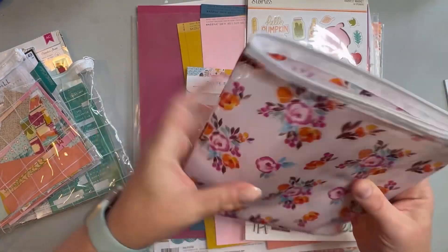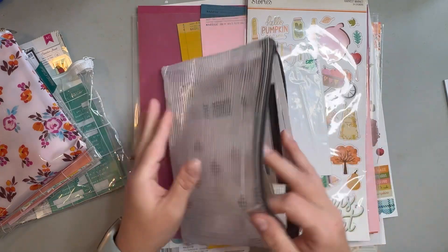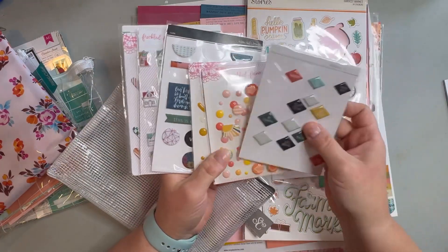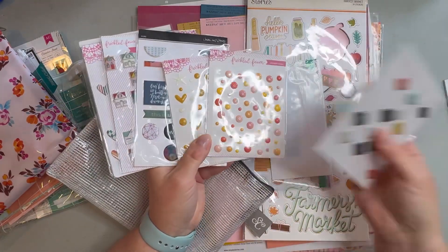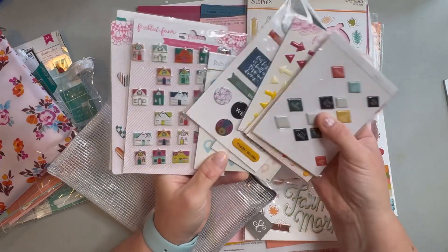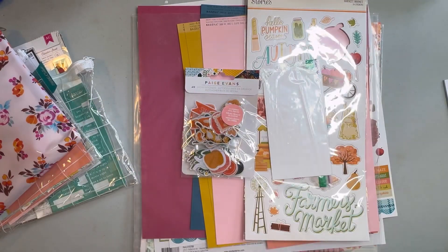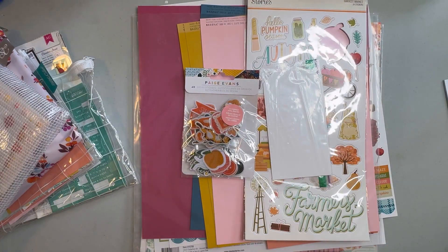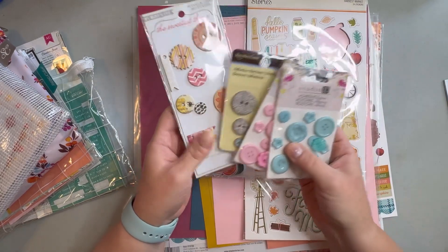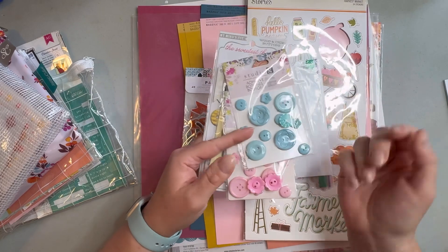They're part of the collection. I also got some 3D stickers — again, just fall-ish stuff, things that went with the colors. These are really old from my stash. I also put a few buttons in here — they're kind of old; I don't know that they're necessarily in style anymore for scrapbooking, but they can work — they're kind of basic.